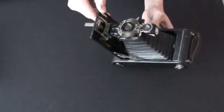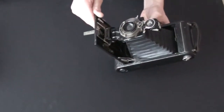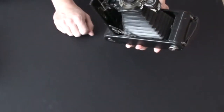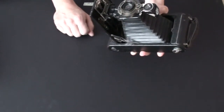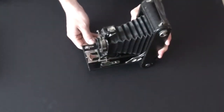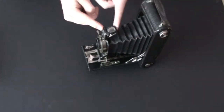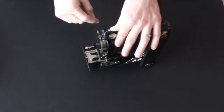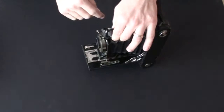It features a Kodak anastigmat lens that opens up to f7.7 and closes to f45. It features a Kodak ball bearing shutter with speeds ranging from 1/25th to 1/100th of a second, plus Bulb and Time. It also features a brilliant finder that folds away when you fold the camera.